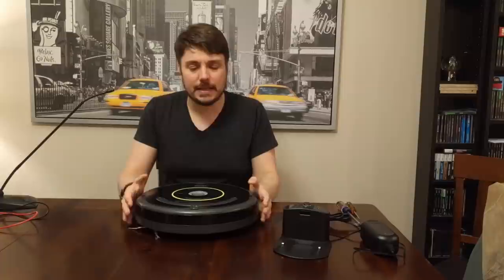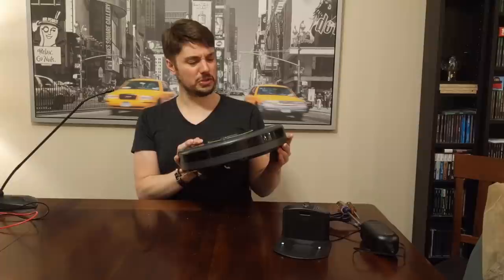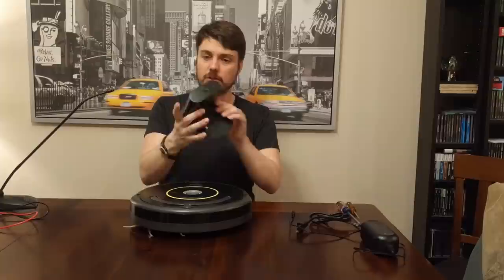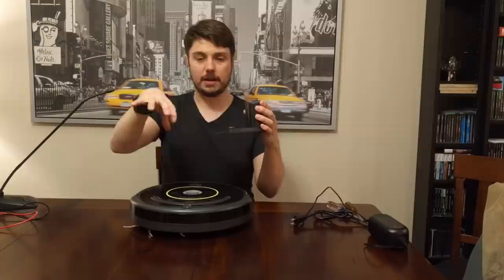Don't quote me on that because I've never actually owned one of these before. I bought this at a Goodwill for I think it was 25 or 30 bucks, and it came with the cradle, the dock, and the power cord. I got it home and it would not charge when it got on the dock. I would tell it to go home or dock and it would find it, keep trying, and then back away and basically give up.